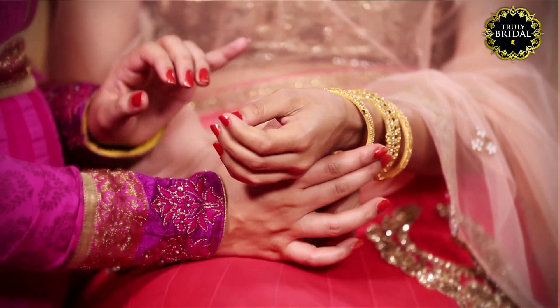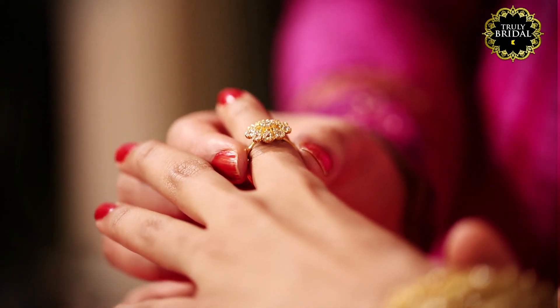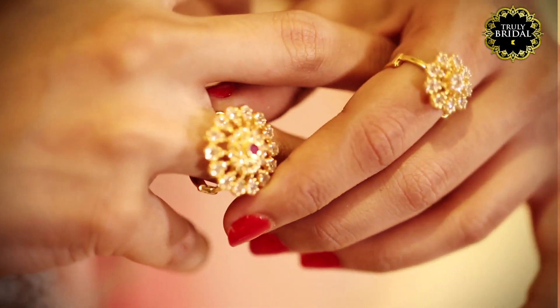No bridal look is complete without jewelry. So pair this look with matching jewelry to dazzle at your wedding.